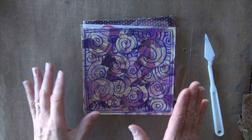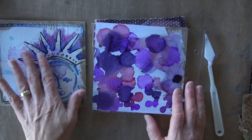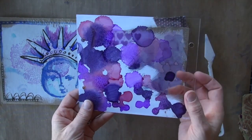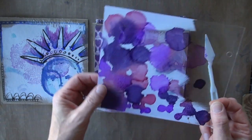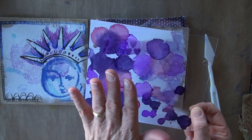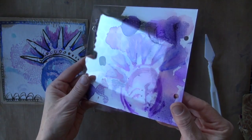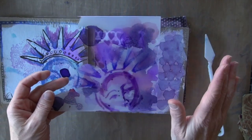We've got some pages that are collaged with doodling, and these are on chipboard. This one has some stenciling and also some doodling. This is a clear acetate page — it's a little bit longer than the others. It has the holes on either side already, and we've got the painting and dripping on one side. Then I came back in and did some drawing on the back side.